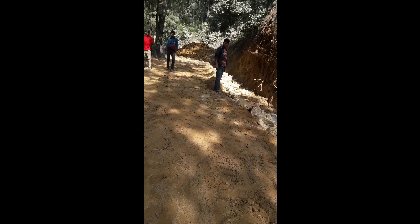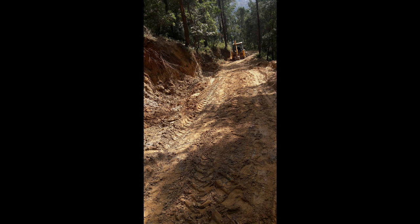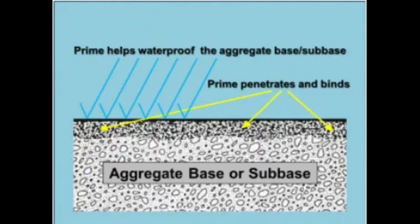Let me take you to my site. We are doing subgrade and subbase preparation here, and we have already completed that. The site looks like this, and we are maintaining the slope using a roller and dozer. After doing all these steps, we can see that the aggregate base and subbase have already been laid and the desired shape of the road has been achieved.